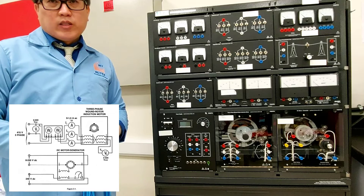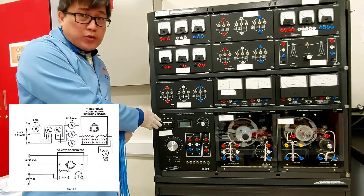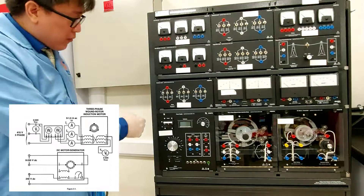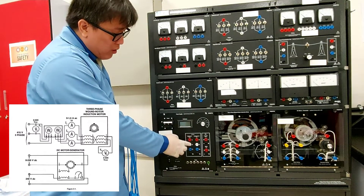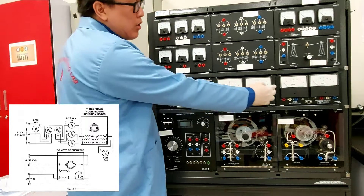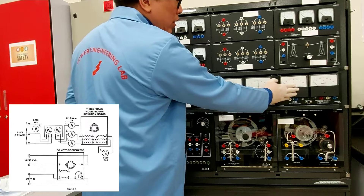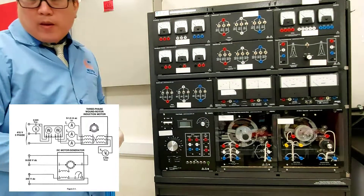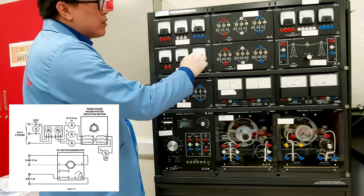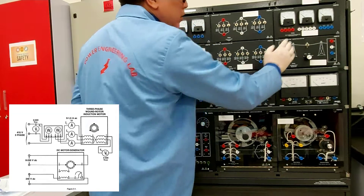In this experiment we'll be needing a three-phase AC power supply — we're going to use the fixed power supply, terminals one, two, three. We'll also be needing a three-watt meter module with wattage one and wattage two, and also three AC current meters — one, two, and three.